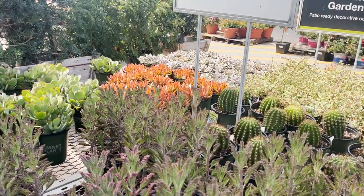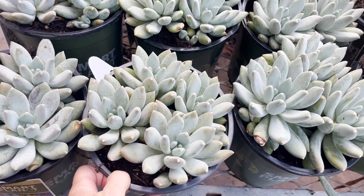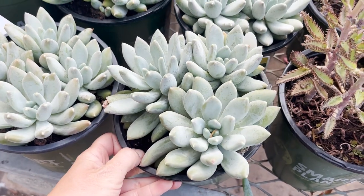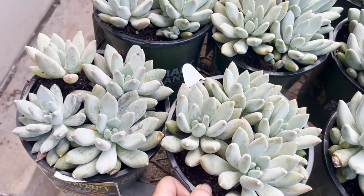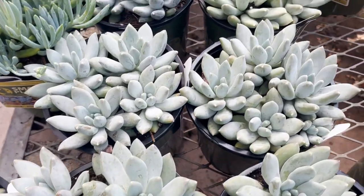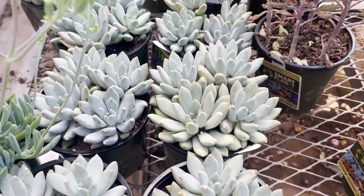I start my trips to my local garden center by browsing and seeing what plants are available. These can change weekly depending on the season and the stock available. Where I live, we have a lot of succulents, which are often sold in groups. Take a look and count how many succulent heads are available in each pot. These can all be separated into individual plants, so by choosing a pot with four or even five plants as opposed to three, you're getting a lot more plants for the same price.